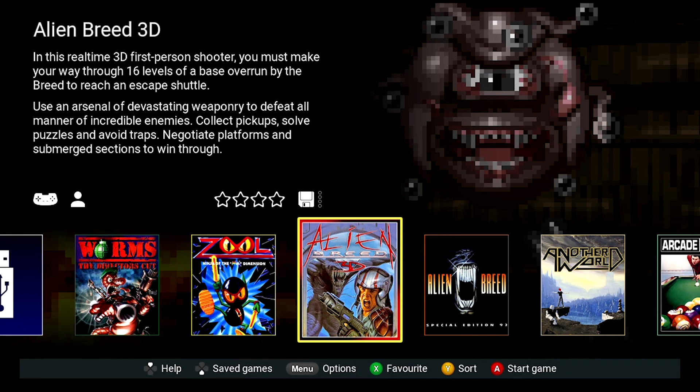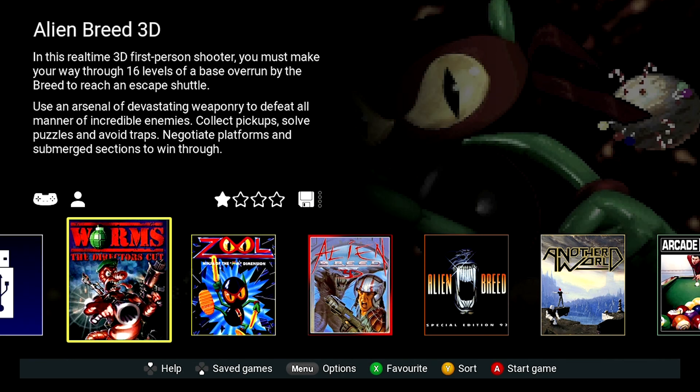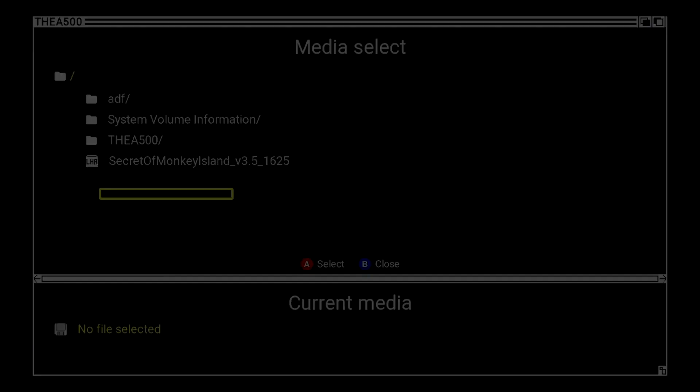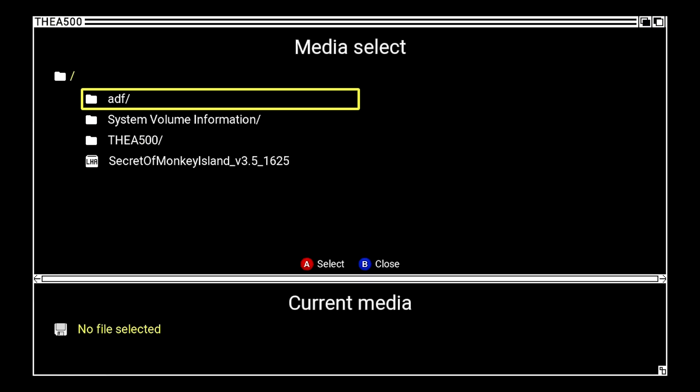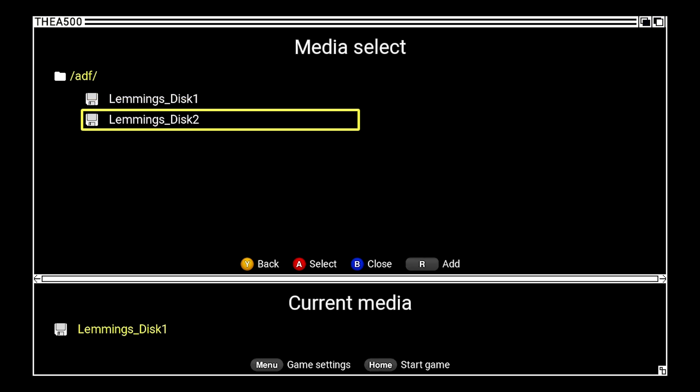Let's put this to the test with Lemmings. This is a two-disc game and I've placed both ADF images into a directory on my USB stick. To load, I select the USB icon, then open my ADF folder with the A button. Inside are my two ADF files — disc 1 and disc 2. Select disc 1 with the A button, then to select disc 2 press the R button on the gamepad, and start the game with the home button.